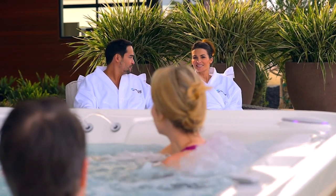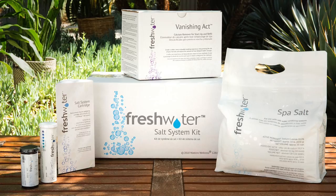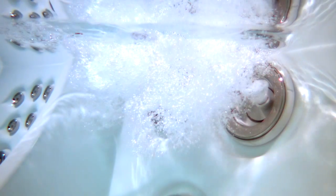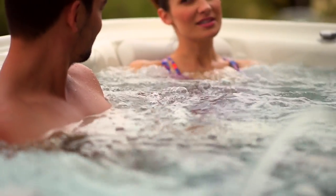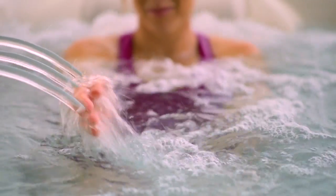Hello and thank you for choosing a Hot Spring Spa with a freshwater salt system. Following these steps at startup will ensure the long-term success of your freshwater salt system. This process may take a few days, but feel free to use your hot tub during this time.